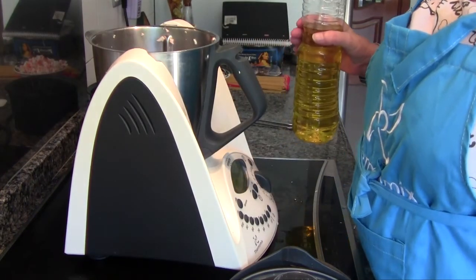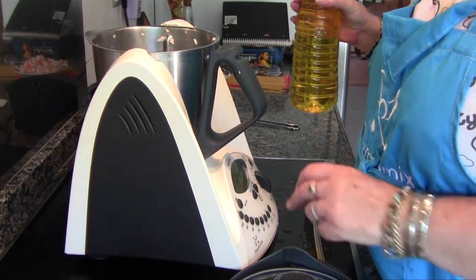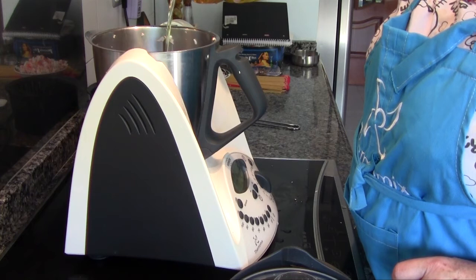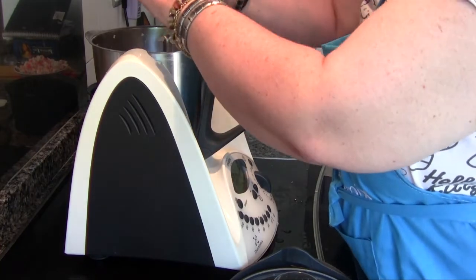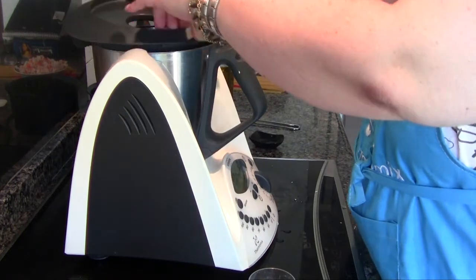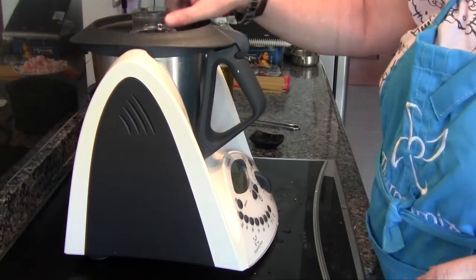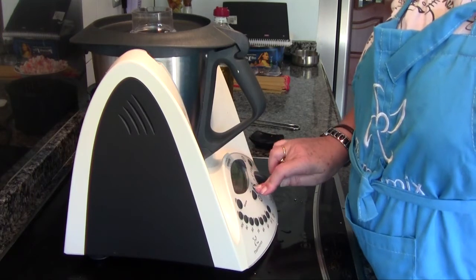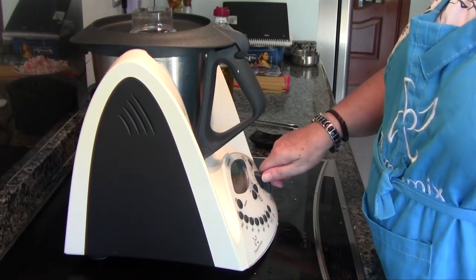Now we are going to sauté the garlic. I hadn't mentioned it, but we also need oil — 25 grams of oil and the garlic slices. We program eight minutes at Varoma temperature, spoon speed.